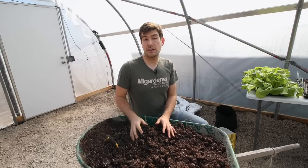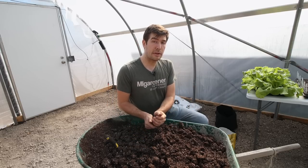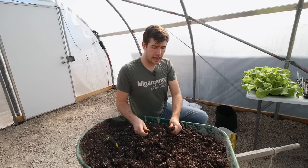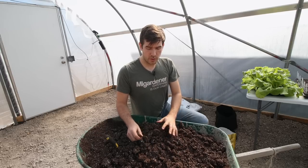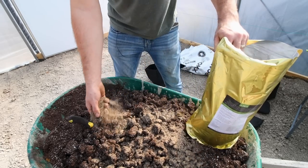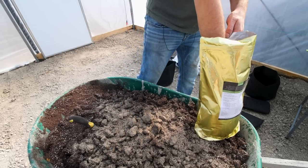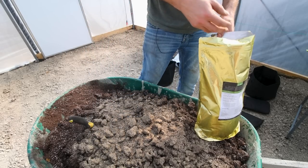A lot of people ask me about container size. When you're growing lettuce in containers, you can actually crowd them — they like to be crowded. They don't get as pretty of a head, but you can grow a lot of plants in a small space. In our raised beds we call it high-intensity spacing, where in a three-foot row we might have 20 to 30 plants. So for this entire wheelbarrow of soil, I might add about four or five cups of Trifecta — roughly a quarter cup per gallon.